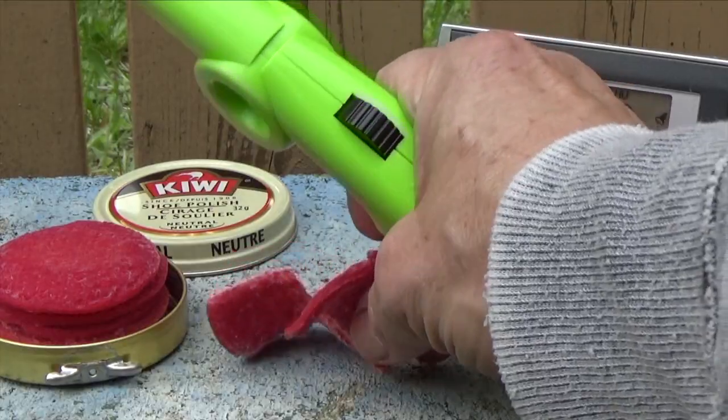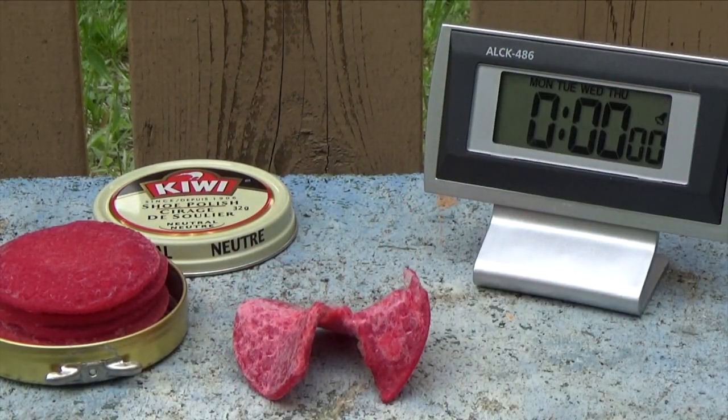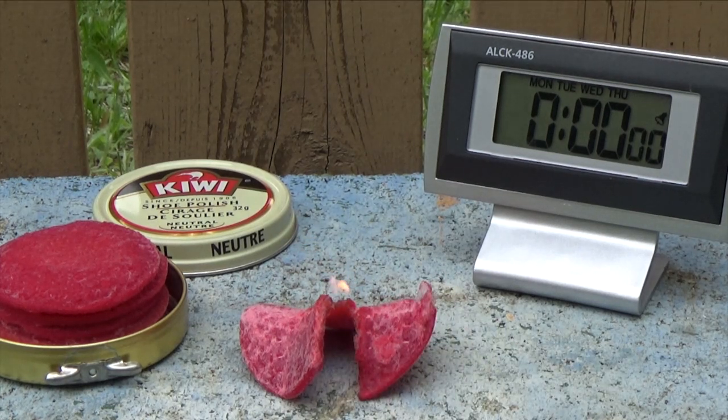Now that those pads have dried, let's prepare one and light it up and we'll see how long it burns. I've broken it up a little bit just to expose the fibers. Okay, so there it started.